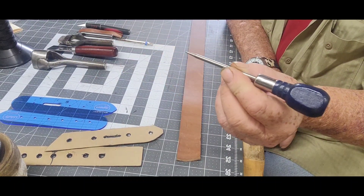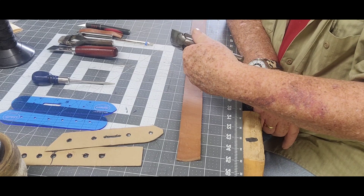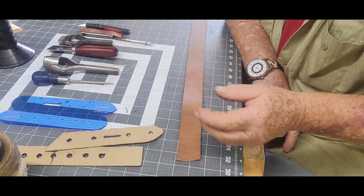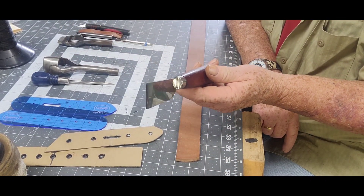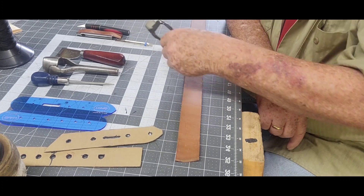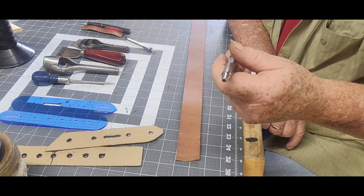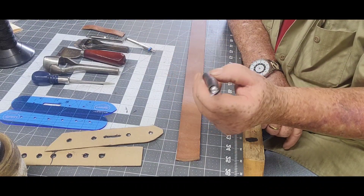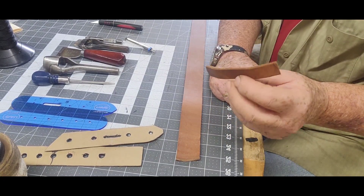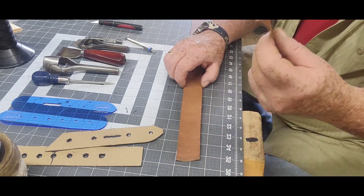You'll need a scratch awl, an end punch — this one happens to be an inch and a half, fits the belt. You can also cut this by hand with a knife if you haven't got one of those. A slot punch — this one is a one inch. This is a number four Weaver hole punch. Just some kind of knife for cutting. Now what we're going to do here: this is already cut, skived, and the edges rounded off — this is going to be your belt keeper.